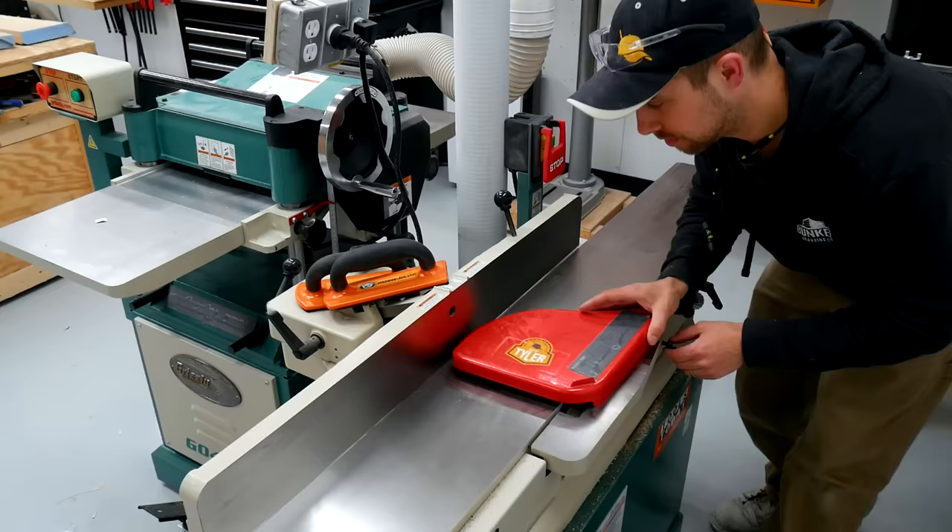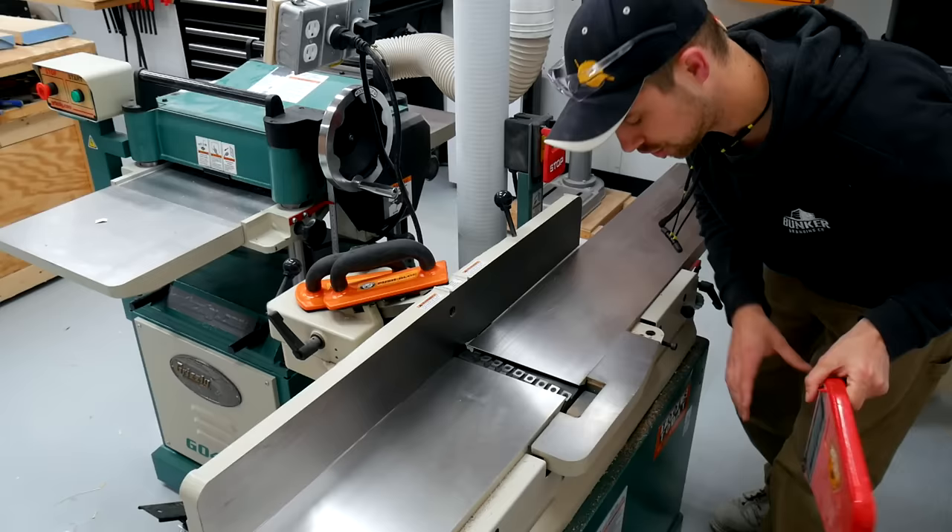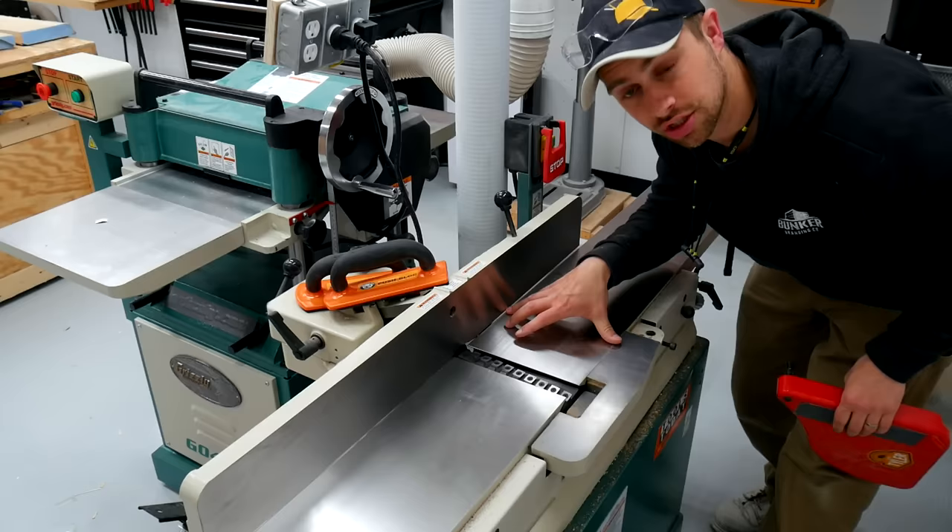There are actually two steps to this trick. The first is that you want to take the guard off of your jointer. A little bit disconcerting, but just be careful, especially because you will have some very wide pieces. This will allow us to use the full 8 inches of the jointer and hang our board off the edge here.